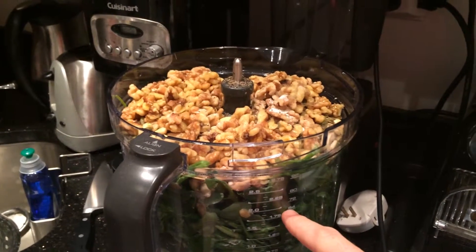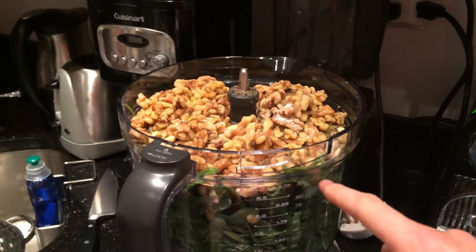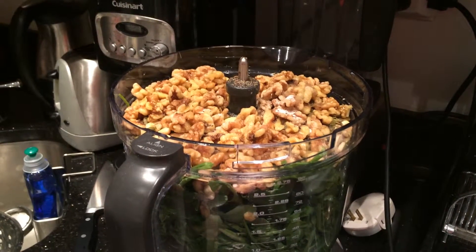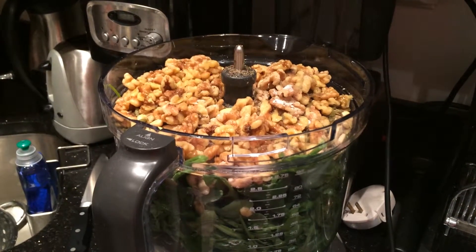Then I got a big box of baby arugula — that is this layer — and I threw about 75% of that whole box in. I also got a big box of deep leafy greens. It includes chard, kale, and a whole bunch of other good ones. I threw a handful of that in.